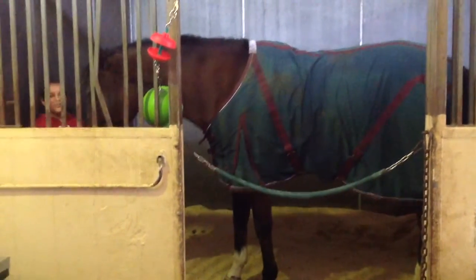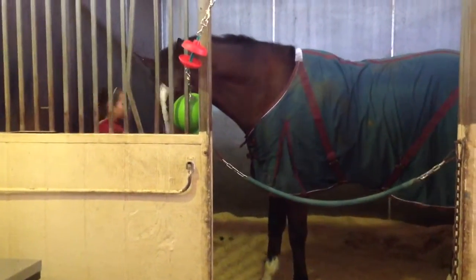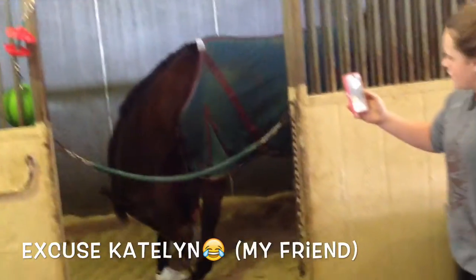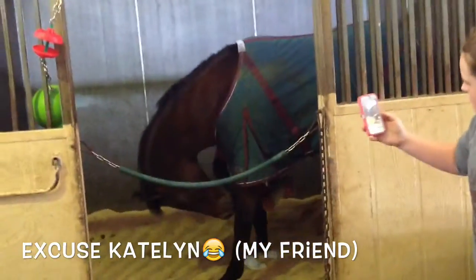To teach your horse to bow, all you have to do is first get one of your horse's favorite treats, because it will be tricky to teach your horse how to do this. The first thing you have to do is pick up your horse's foot — whichever foot looks best for him.